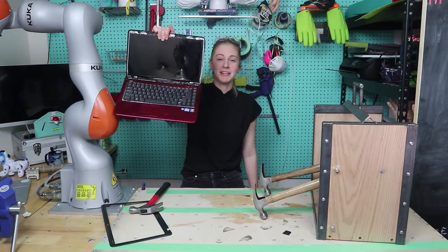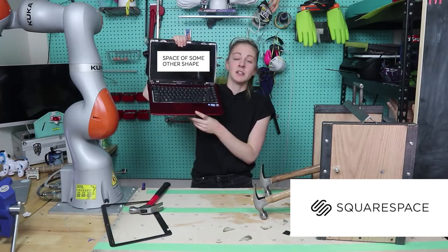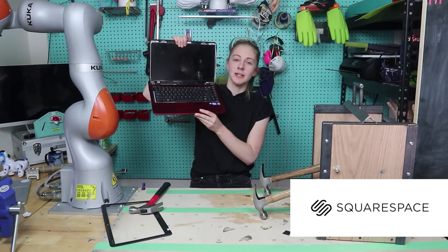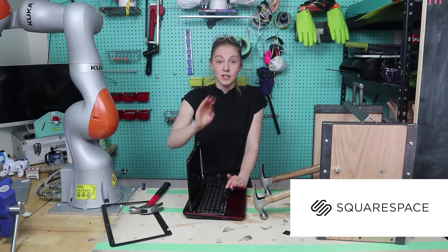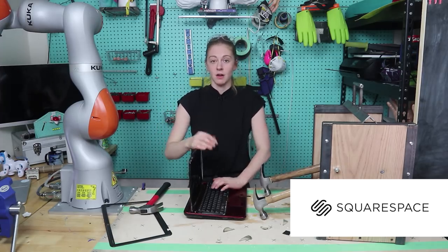Incoming sponsored message. Are you upset with your computer? Is your website not working right? Squarespace is an all-in-one platform where you can build your website. They have domains, online stores, and really nice looking templates. Don't break your computer — go to squarespace.com for a free trial, and when you're ready to launch, squarespace.com slash simone gets you 10% off.